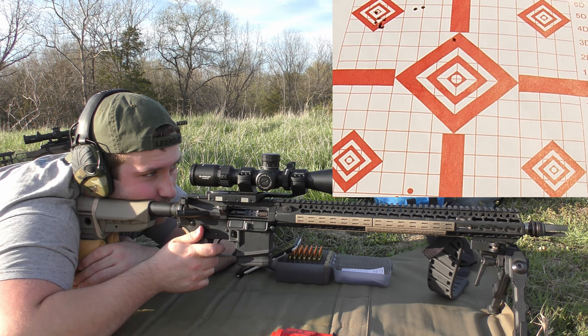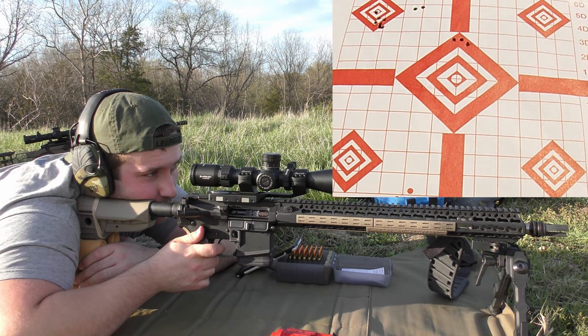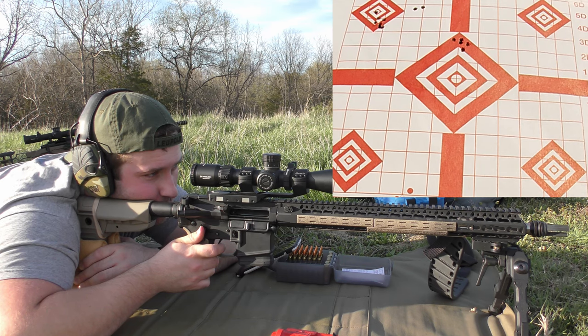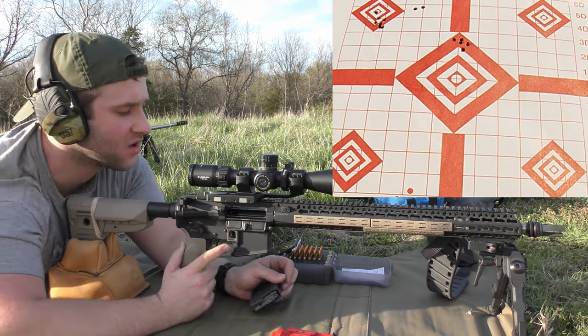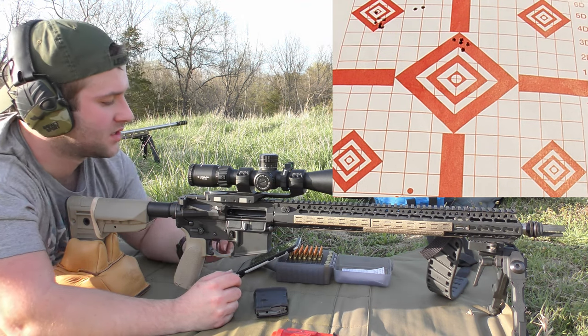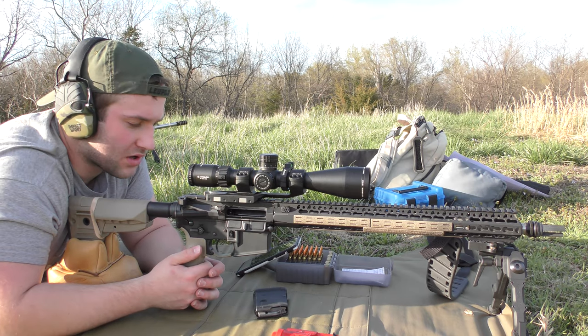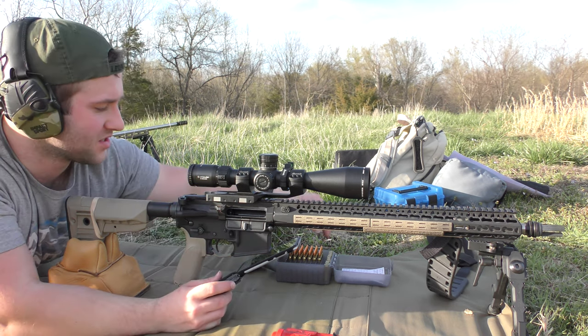2,785 — 2,758 — 2,783 — 2,754 — 2,787. Pretty good group for this gun with inconsistent brass. 2,773 feet per second average, 33 feet per second extreme spread, and a 14 feet per second standard deviation. Off to a pretty good start, actually.